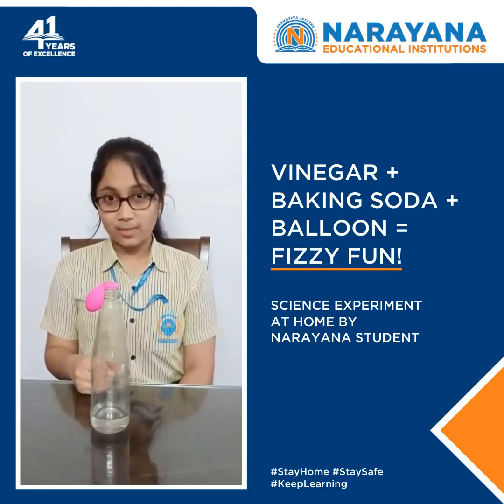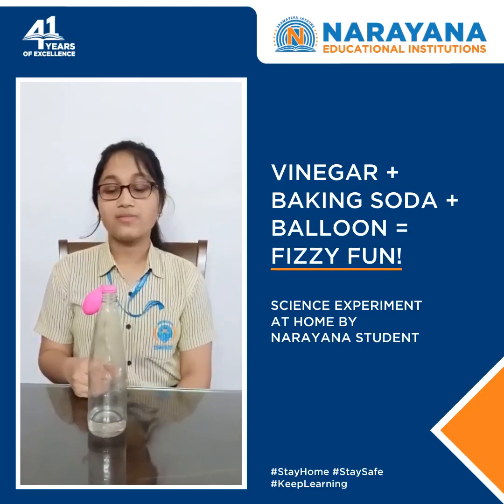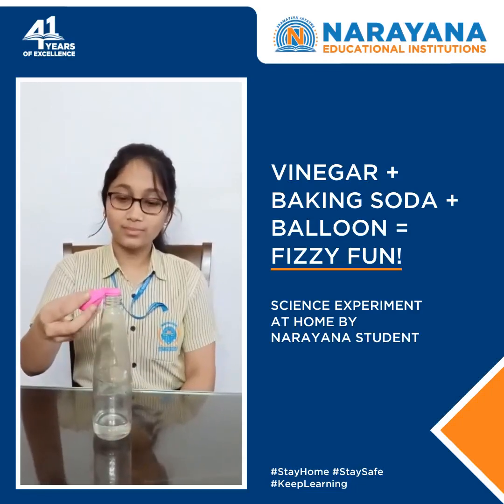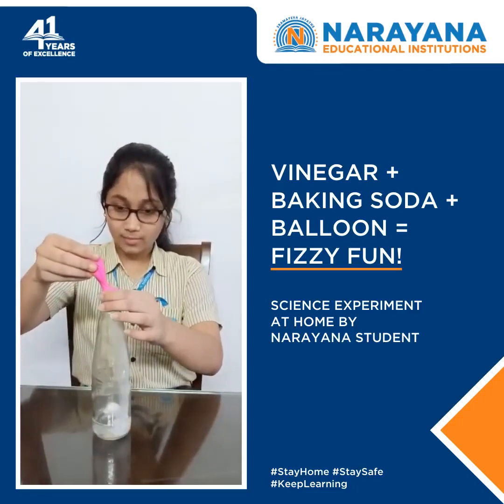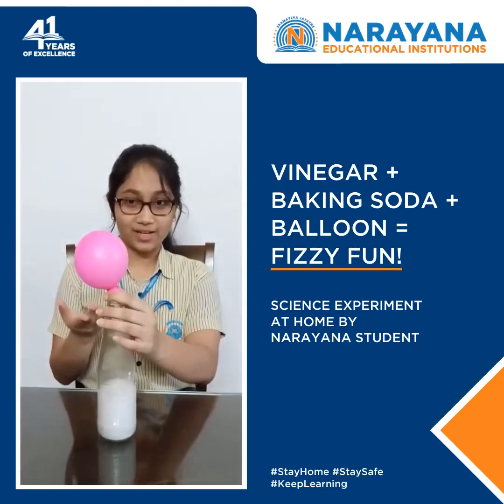This is basically a fun experiment which has to be carried out under the supervision of the lungs. Now, we will see the magic happen. You can see the balloon getting inflated.